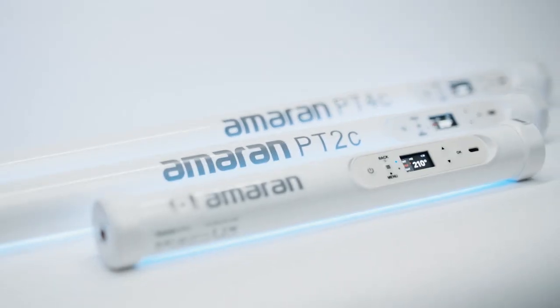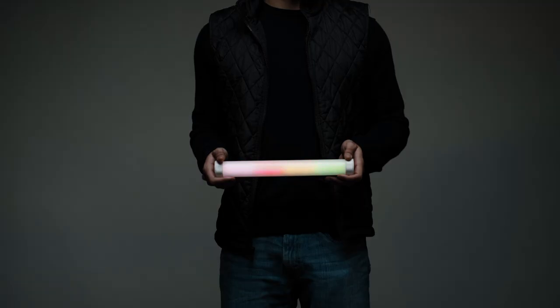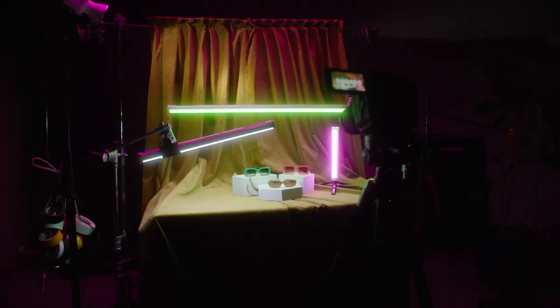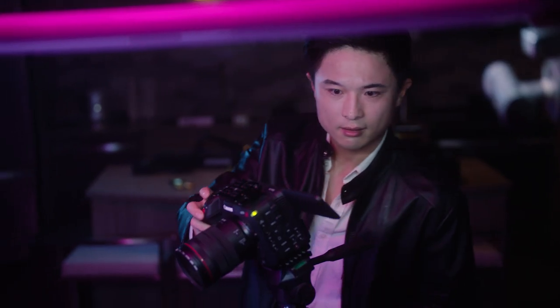The Amaran Pixel Tube series is comprised of three lights: the PT1C, PT2C, and the PT4C at one foot, two feet, and four feet, featuring full color and pixel control, internal battery, DMX via USB-C, and magnetic mounting options. These lights cater to the needs of content creators, photographers, and filmmakers alike.